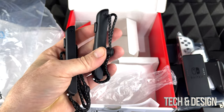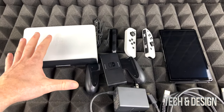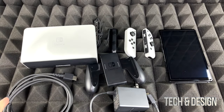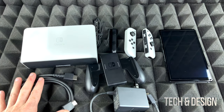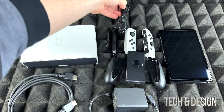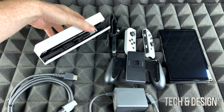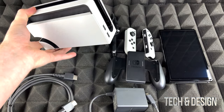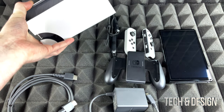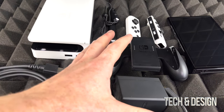Right now on the table is everything you would get inside the box. We have the HDMI cable, our charger, the Joy-Con grip, and of course the Nintendo Switch itself. This is the dock, which looks a lot better in white. I do have the black one and I'm digging the white finish for sure — looks a little bit more sleek.